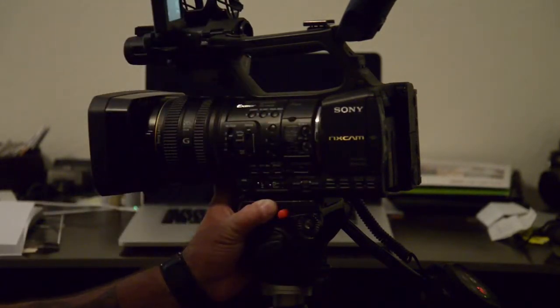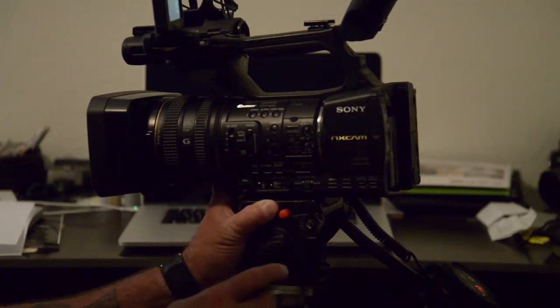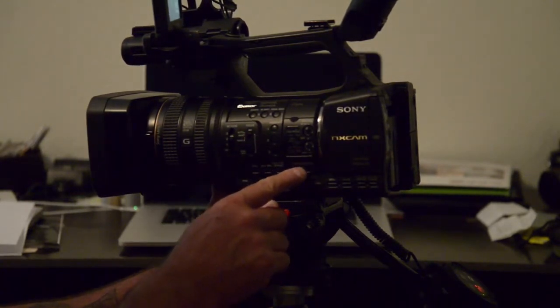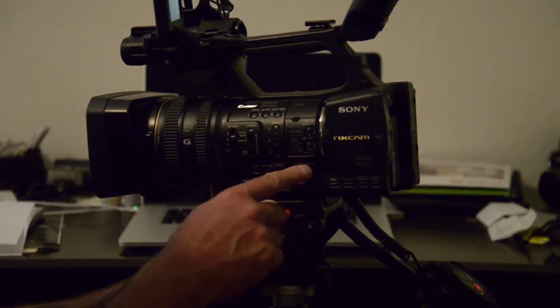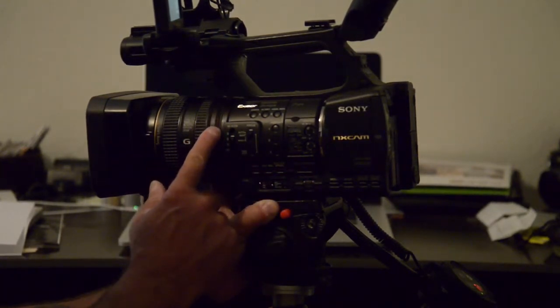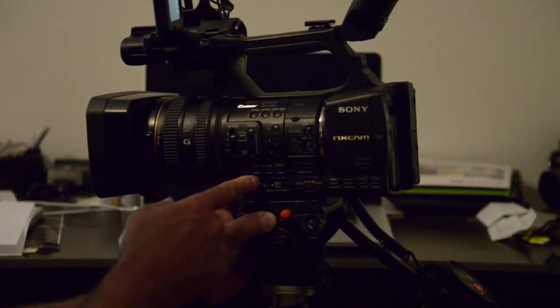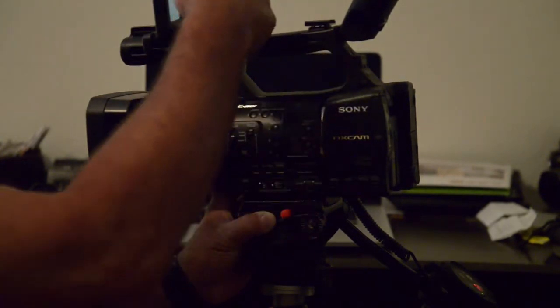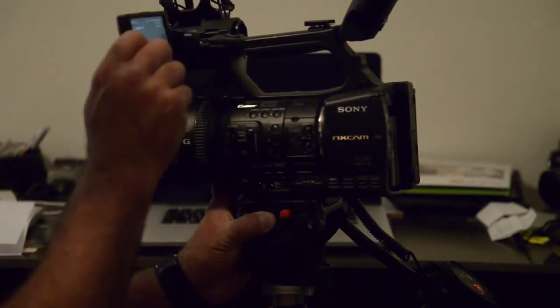For focus, I use auto focus but in manual mode — you can see auto and manual. I think that's pretty similar to the AX2000. In manual mode, my iris is manually controlled. You have all your controls in several different places on the camera.